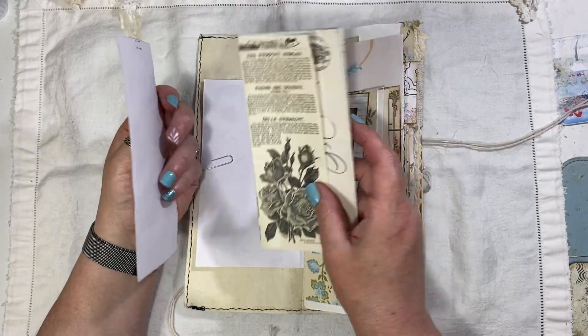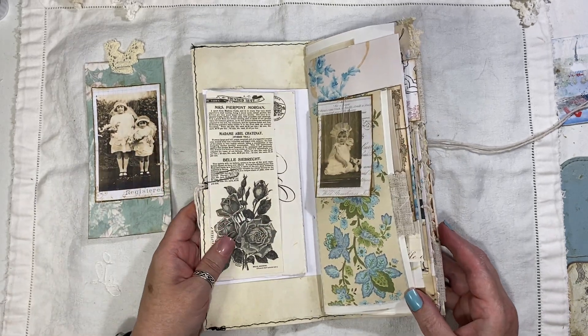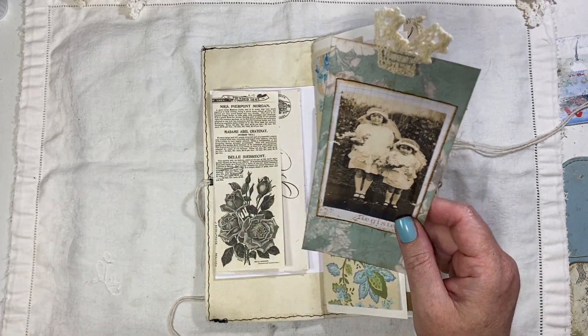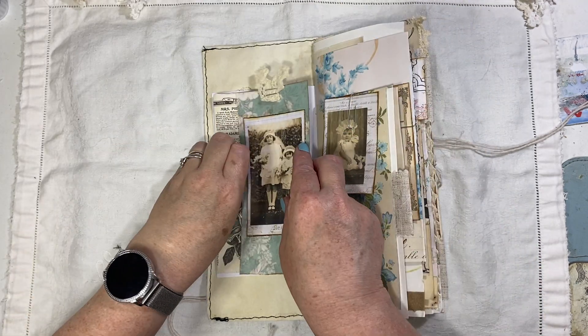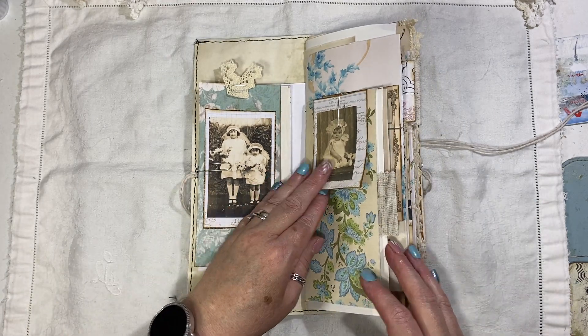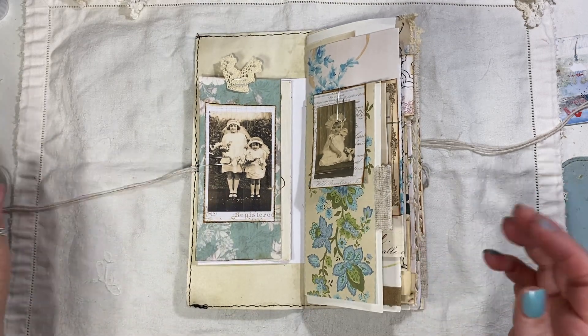Straight after this video there will be another video — it's already uploaded but I'm going to show this one first. It's another shabby chic one, so if you're interested in this one and want to hold off and look at the next video, it will be about 10 minutes after this one, just putting that out there.